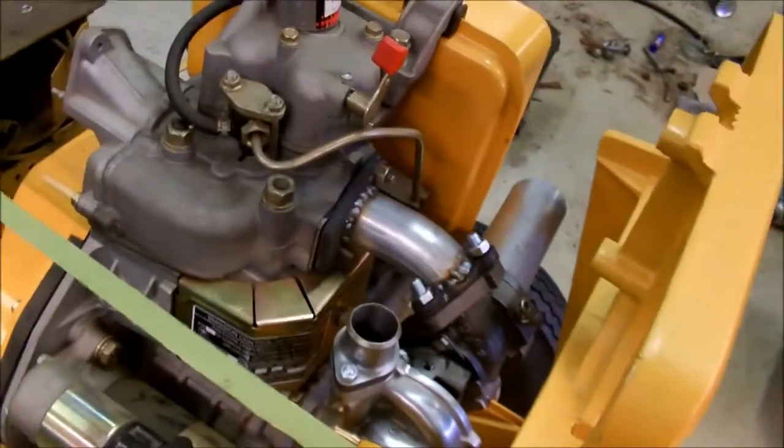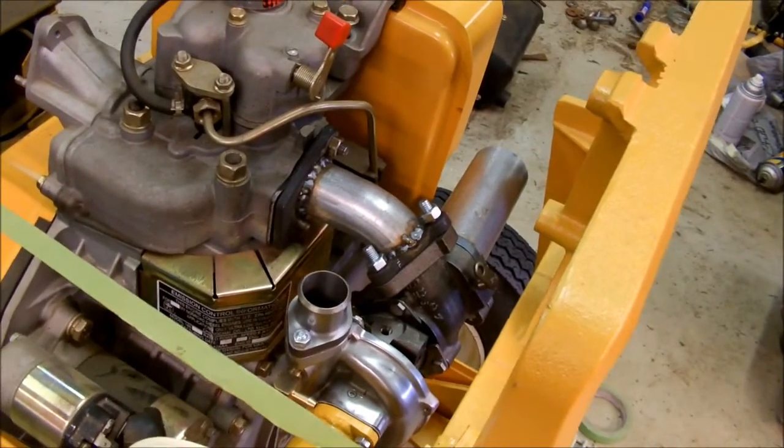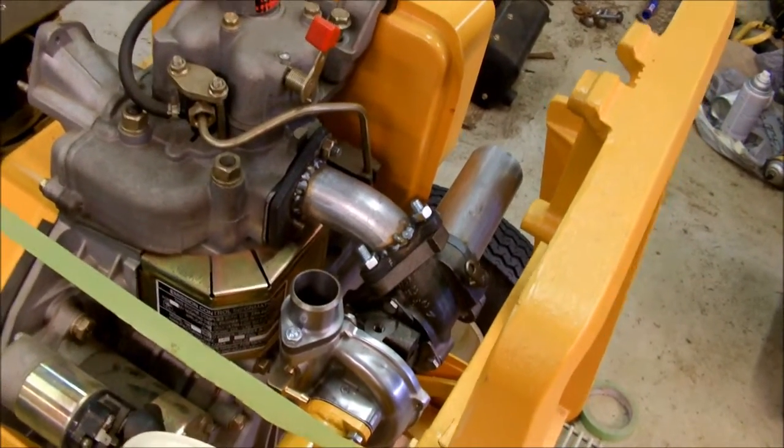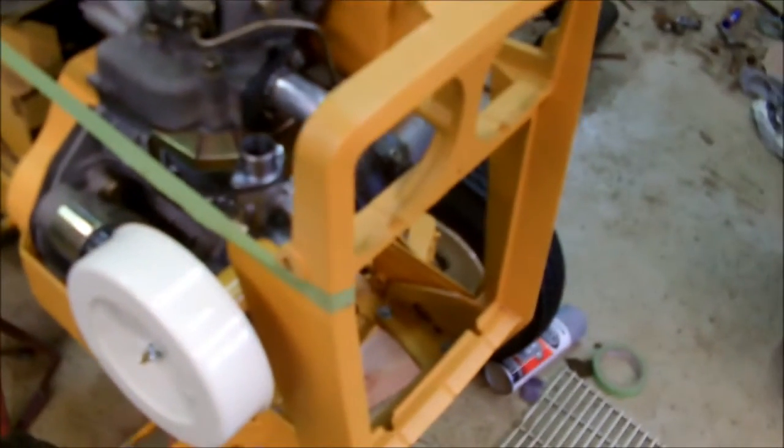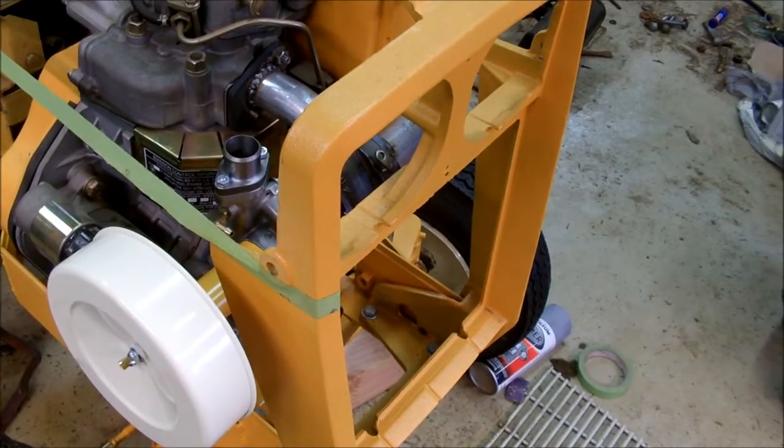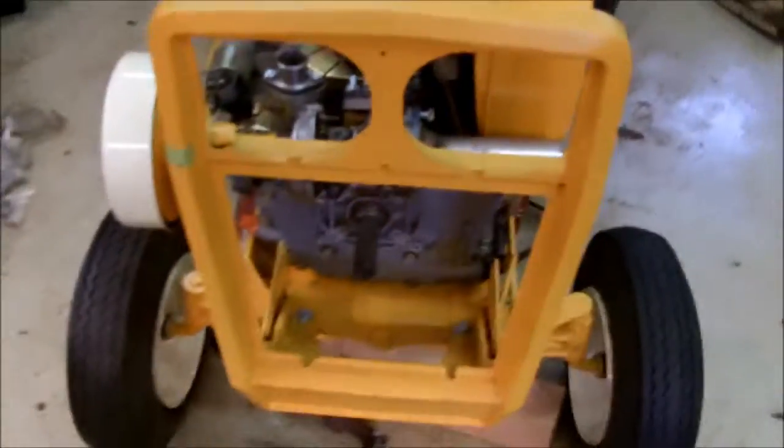I made the hot side in the last video, but it made the turbo hang too low once I started putting more things on it. So I made this shorter one, which brings it up now. This green line here marks roughly where the hood goes, and that's about as far up as I can raise the turbo or else it hits other things.